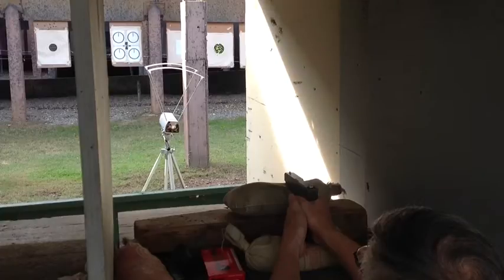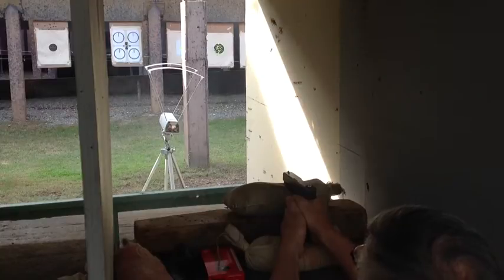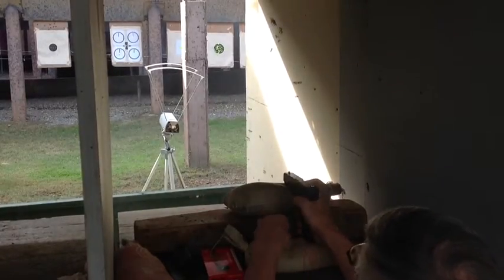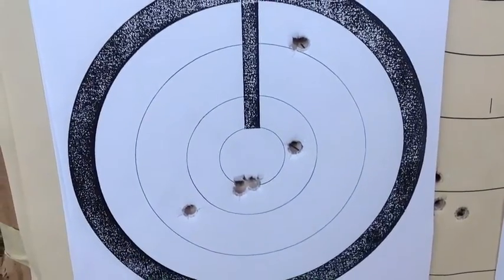Now we're chronographing the Bitterroot Valley ammo — the 10mm 180 grain full metal jacket. That ammo is quite a bit more powerful, but it's not that accurate. That's a little disappointing. That is a four and three-quarter inch group at 12.5 yards from sandbags.